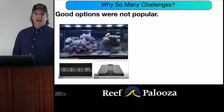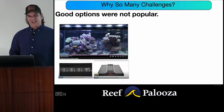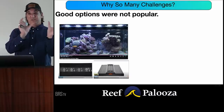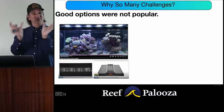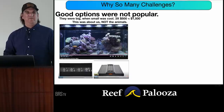The good options back then just weren't popular. In 2012 we shot a video about the Vertex Illumina — it had six little pucks of light closely spaced across a 40-gallon breeder, 36 inches wide, with one puck every six inches. Nobody bought it because they were big when small was cool. Nobody knew we were messing it up. And three times $500 is the same as $1,500, but in our minds we rationalize buying three $500 lights over one $1,500 unit. You're laughing because it's true. But all that was about us, not about the animals.